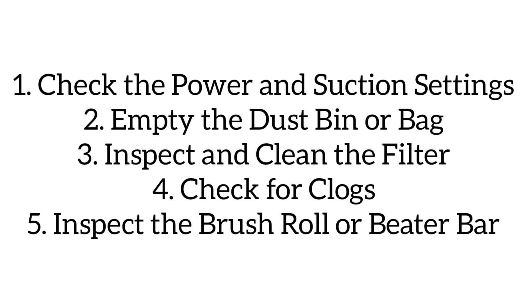Then check the hose for blockages. Detach the hose and look for clogs. Push a broomstick or similar object through it to clear any clogs. Next, turn the vacuum upside down and inspect the brush roll for debris and hair.